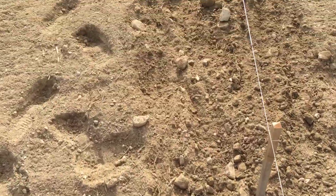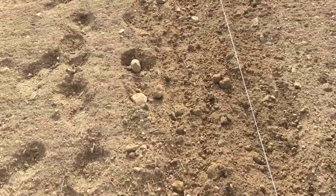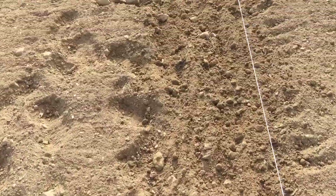So that's the first step. The next step is we'll actually rake it out — take a rake and just rake the rocks to the side to be picked up later. And then finally we'll actually start seeding.